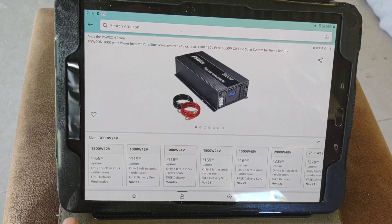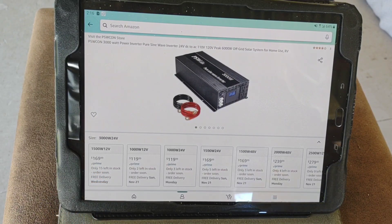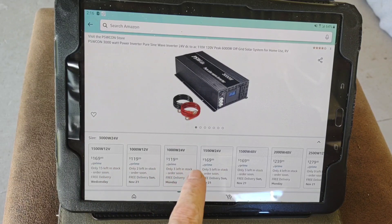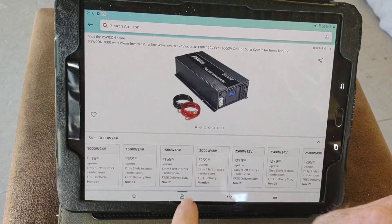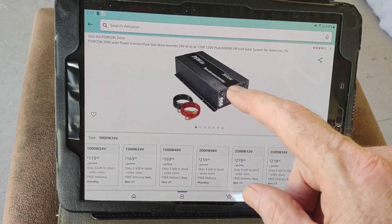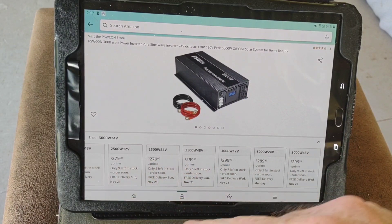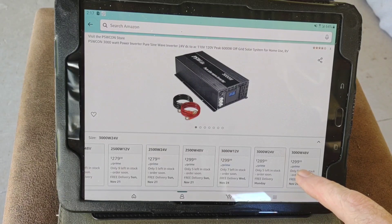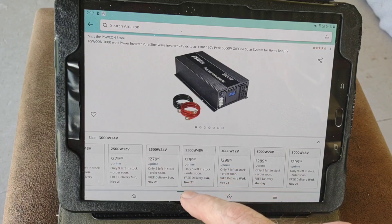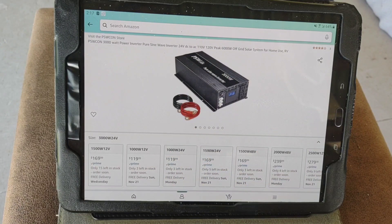So this is a live shot today on Amazon. That 1500 watt I just showed you is 169 bucks, and there's a $10 discount on that one. Not all of them have a discount, but it's the same price at that size whether you go 24 volts or 48 volts. This line starts with a 1000 watt and goes up in 500 watt increments all the way up to 3000. And the 3000 watt for 48 volt is $300, 24 volt is $289, and 12 volt is $300. Cheaper than their other line.